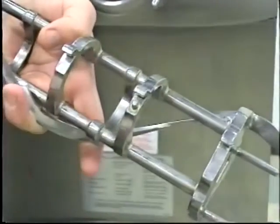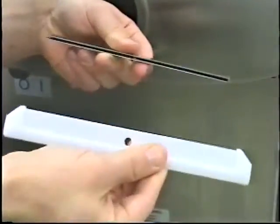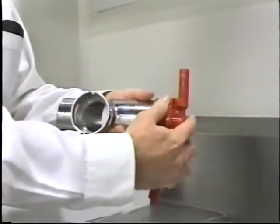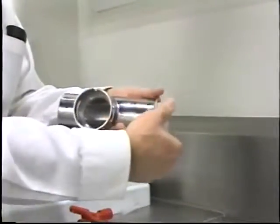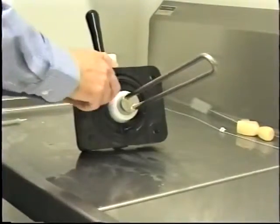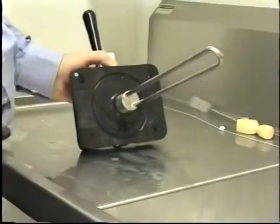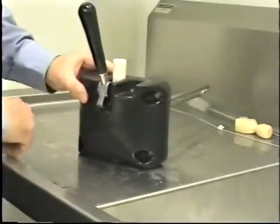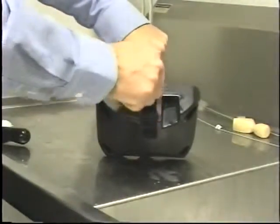Remove the scraper blades from the beater and the scraper blade clips from the scraper blades. From the pump cylinder, remove the retaining pin, mix inlet adapter, valve cap, pump gasket, and piston. Remove the freezer door gasket, front bearing, pivot pin, draw handle, and draw valve. Remove the three o-rings from the draw valve.